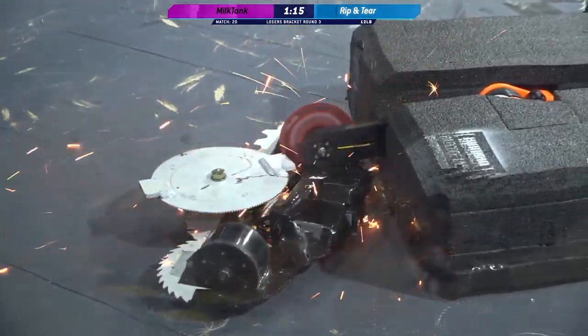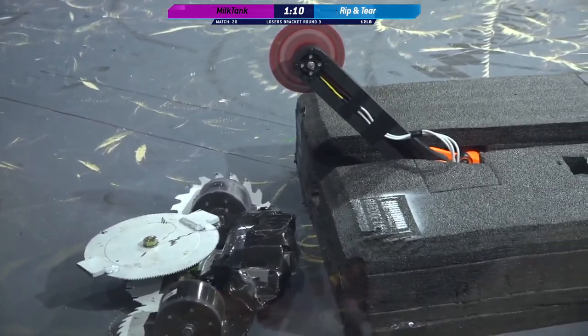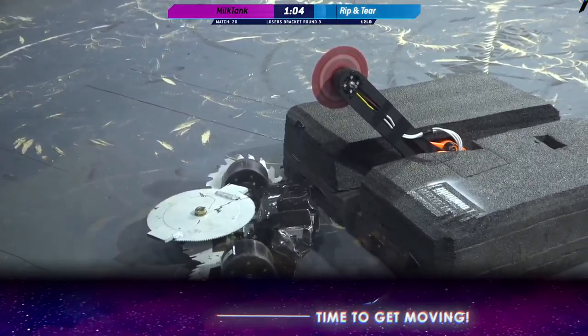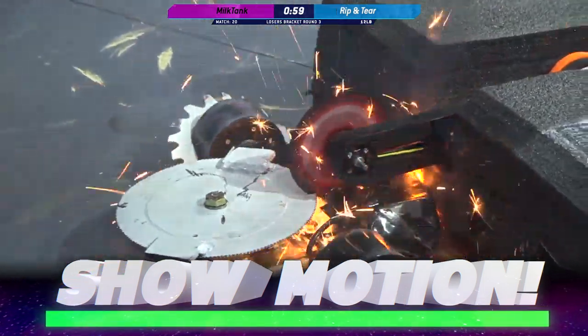Let's go Casey, let's go! Now the question is — did Casey just sever a wire in Milk Tank? It looks like Milk Tank is dead. Kyle, this cow is cooked.